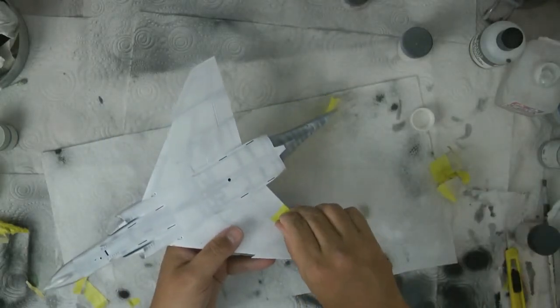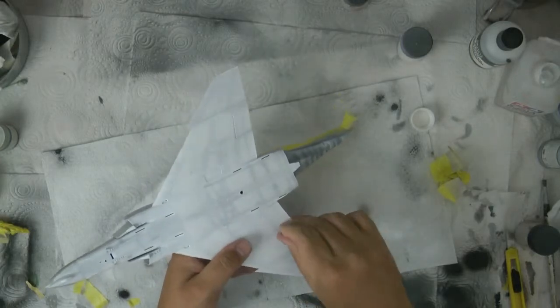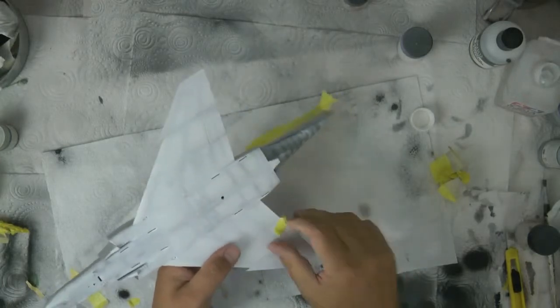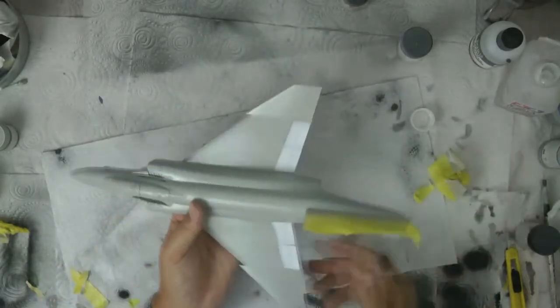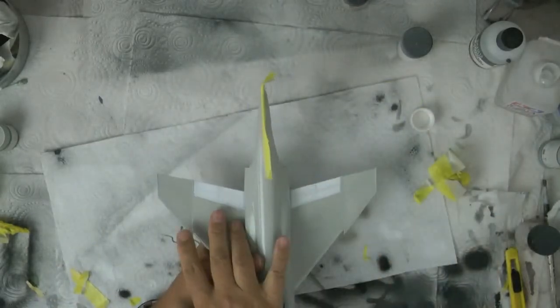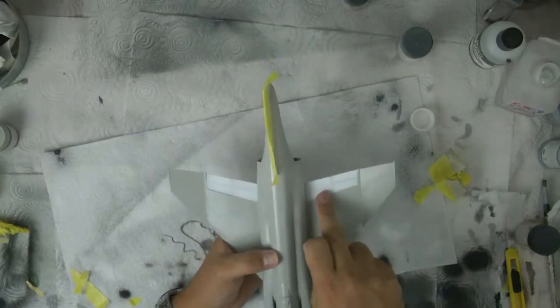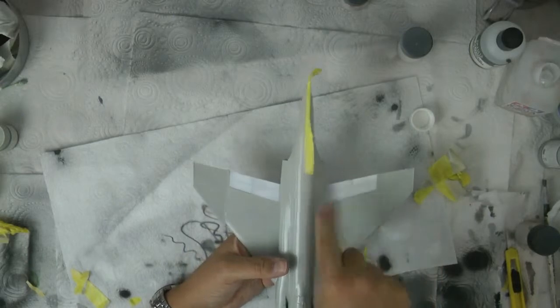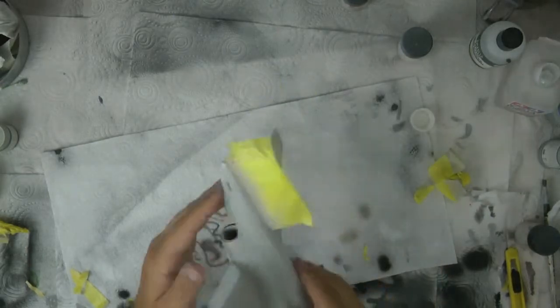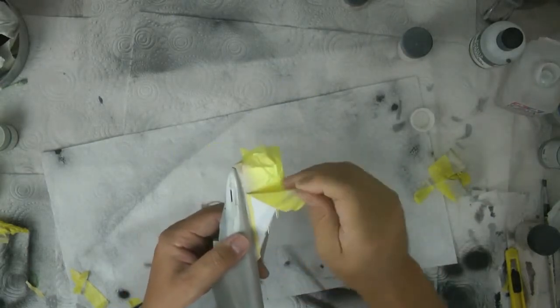We'll do it blind so I'm going to turn it over - it should be all perfect, he says hoping. And it is! But as you can see, this is the type of effect we wanted. We wanted to have it with this sort of staining down in here, so you've got a little bit of difference on the panel lining, a little bit of staining on the white.